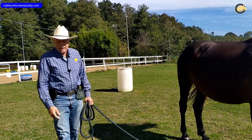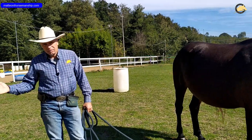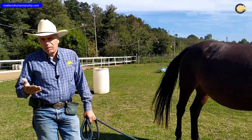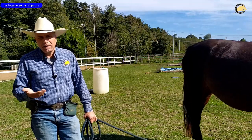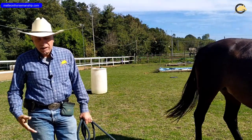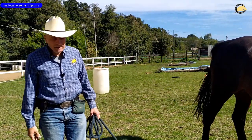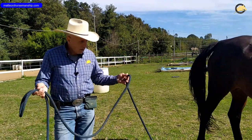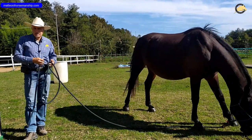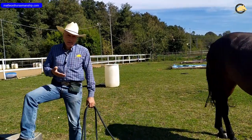Sicuramente qualcuno di voi l'avrà maneggiata. Nell'ambito dell'equitazione naturale, diciamo quella che insegna il programma Parelli, utilizziamo altri tipi di corde: fondamentalmente una corda corta da 3,70 m, una corda lunga da 7 m come quella che tengo in mano in questo momento, e poi un'altra corda lunga 14 m, quella che comunemente viene chiamata lazzo.